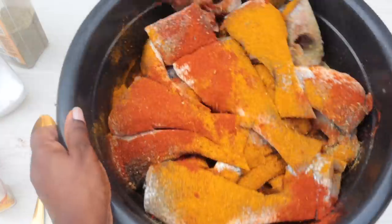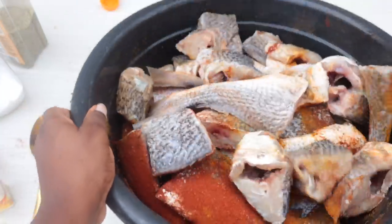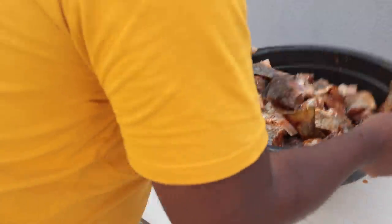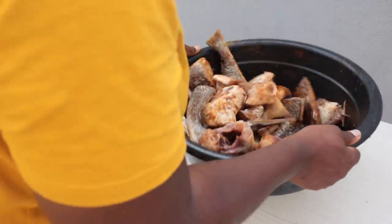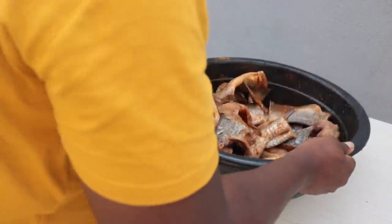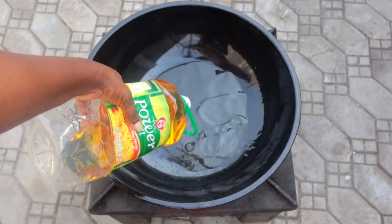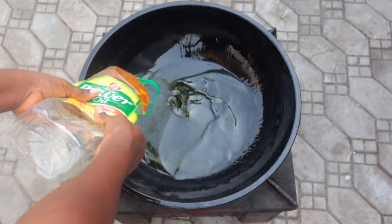Next, make sure you combine the seasoning with the fish — you can just flip it and shake it the way I'm doing it. Please try not to use your hands because this fish has fins and it will injure you. Just shake it and make sure you sieve your fish so all the water can drain out. You can allow your fish to stay in the seasoning, marinated for a few minutes.